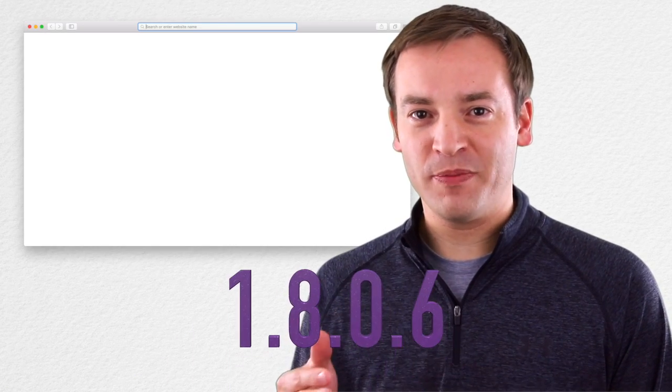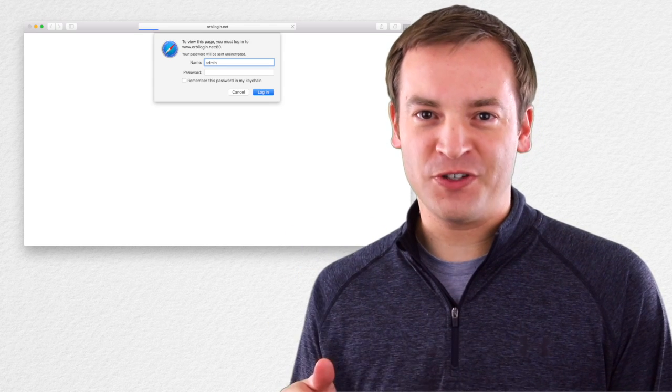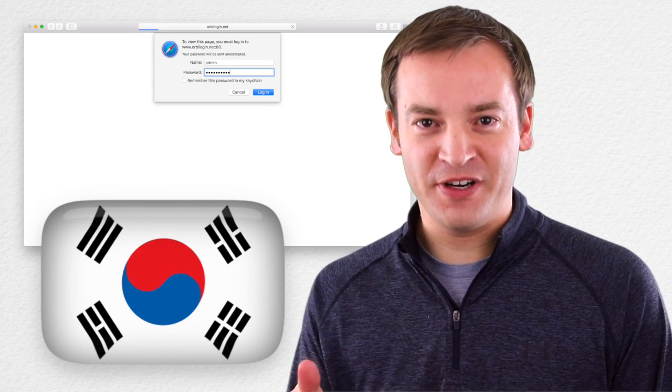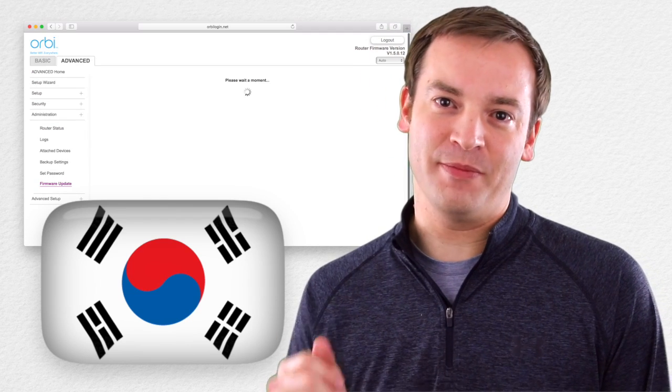It came out mid-March 2017. This is version 1.8.0.6. Now, what's in this firmware version? The first thing is support for the Korean region. So if you're in that region, that applies to you. If you're not, you probably don't care that much.